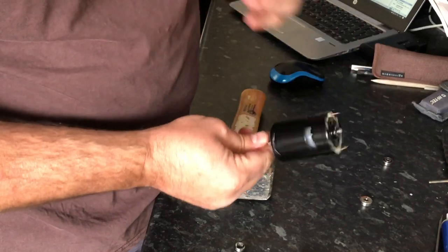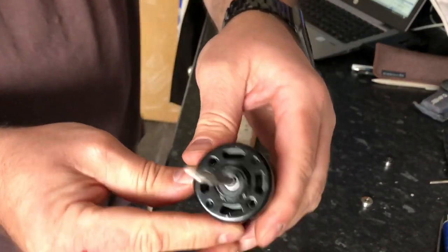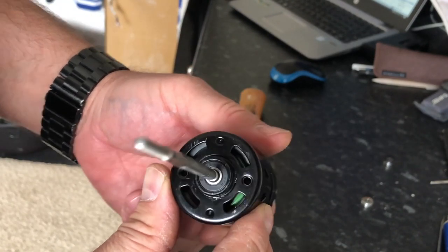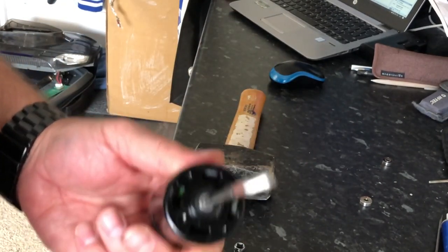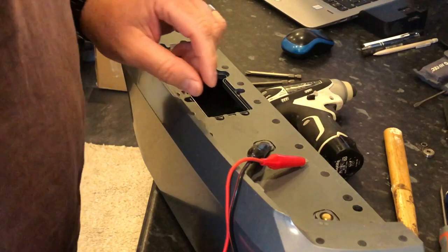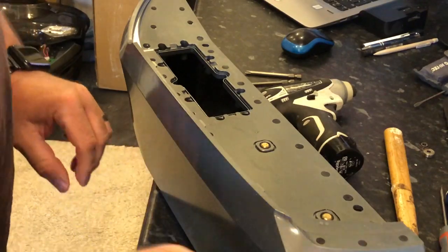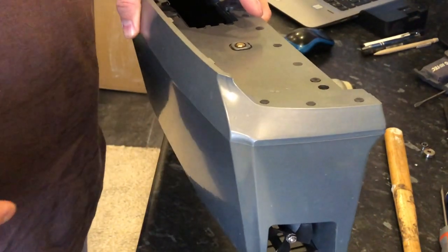Once you've done that - there you go - bearing has been replaced. Nice new black rubber sealed bearing. I'll demonstrate the difference between a new and an old bearing when it comes to noise, because you can imagine that noise amplified across the lake as your boat goes across it - that's the reason for changing this bearing. So I'm going to show you what a bad pod sounds like, then put a good pod next to it.